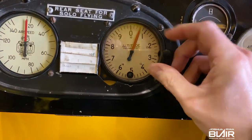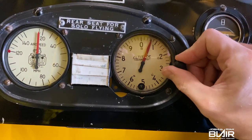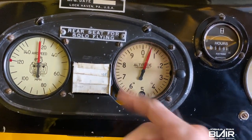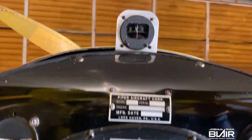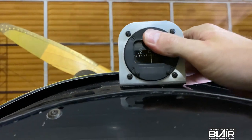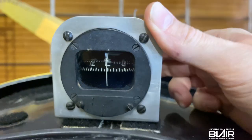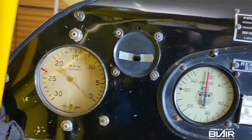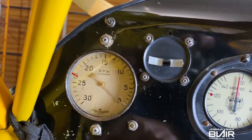Moving up to the altimeter — this is an old-style, so you basically just set it to the field elevation and the needle is always in that location. To the left we have the airspeed, and then the compass is on a custom bracket held in place with some velcro — it works pretty good. We also have the turn and bank coordinator, and then the RPMs. On the Cub, they're actually counterclockwise.